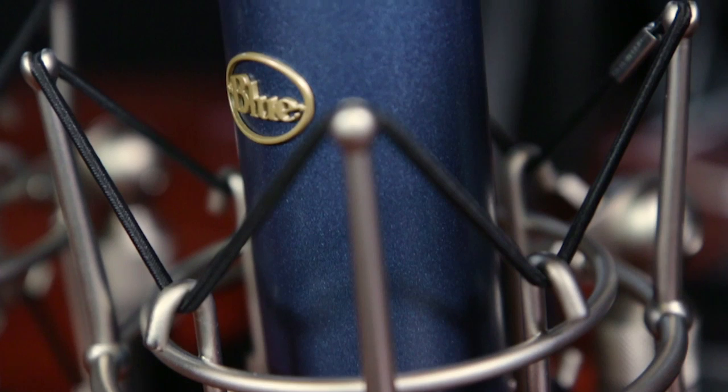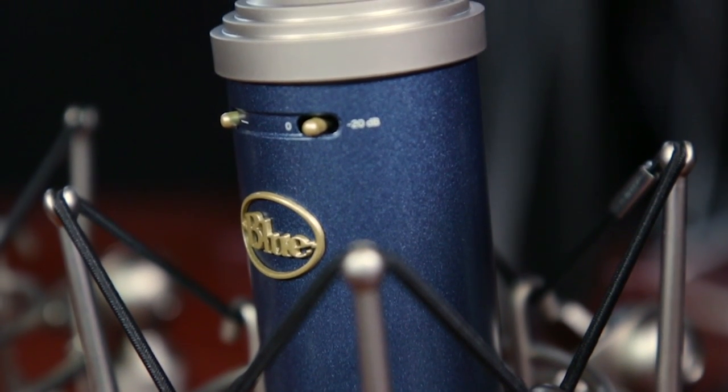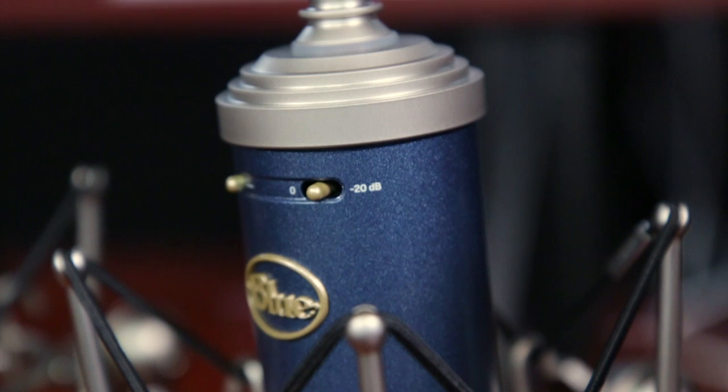Check out each microphone to build a mic locker that any studio would envy. You'll find a microphone in the Blue Essential Series that's perfect for your application. Go check them out today at your local Guitar Center or online at GuitarCenter.com.